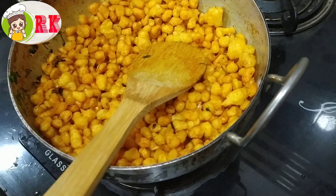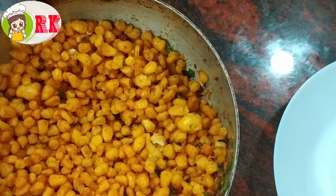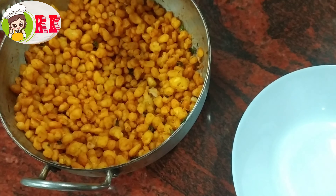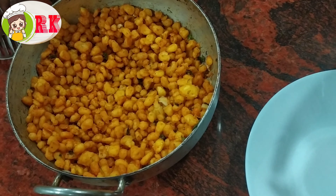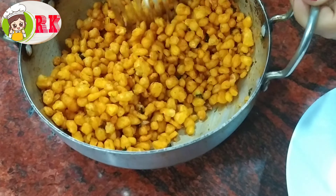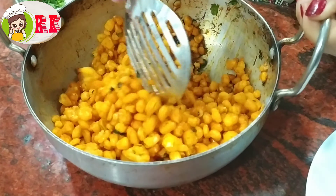Fry the sauce and cook. Add the sauce and mix. Add salt to taste.